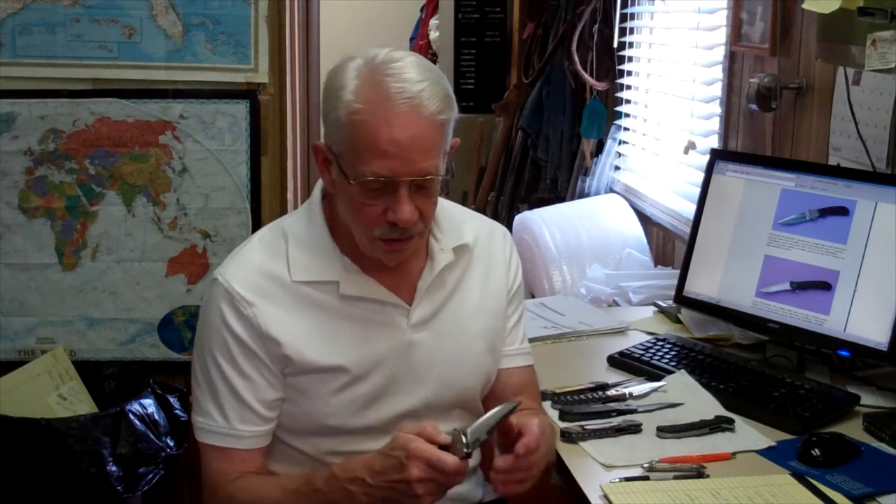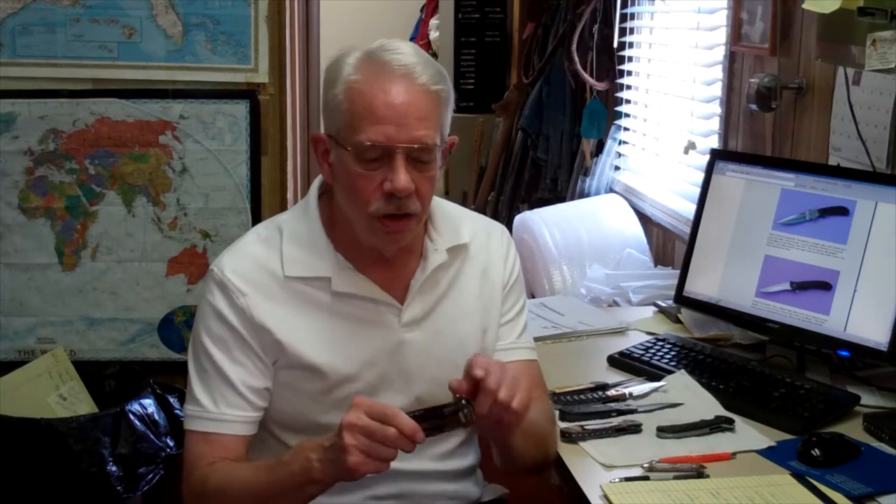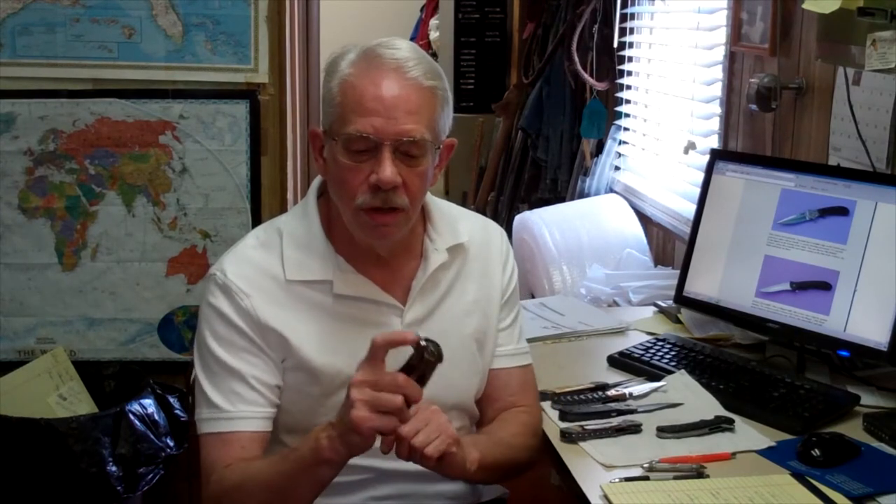The Stealth Fighter is a flipper folder — just a little finger action on this raised part here and the blade pops right out. This is a heavy duty utility folder, an everyday carry knife. The blade is 3 and 7/8 inches long, made out of 5/32nd steel, so it's a little thicker than a lot of folders.